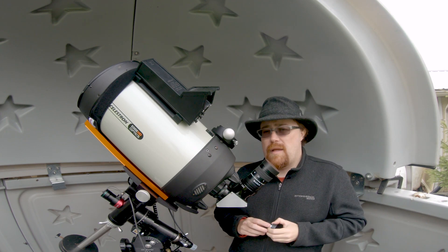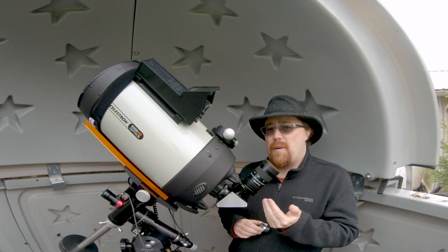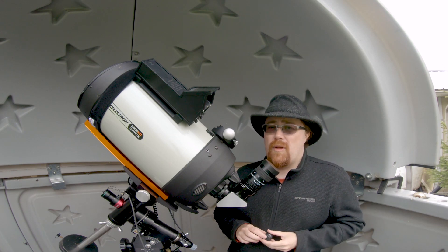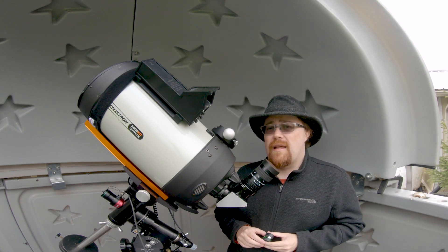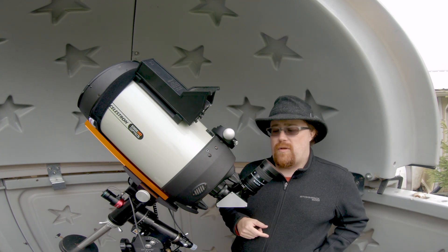I also have another TeleVue — this is an 8mm Plössl. So it covers both extremes relative to the zoom. If I set this up and put this in on one extreme, I know where I'm looking, I know exactly what field I'm looking at. And if I do need to, I can always pop this out, put this in, and do that.